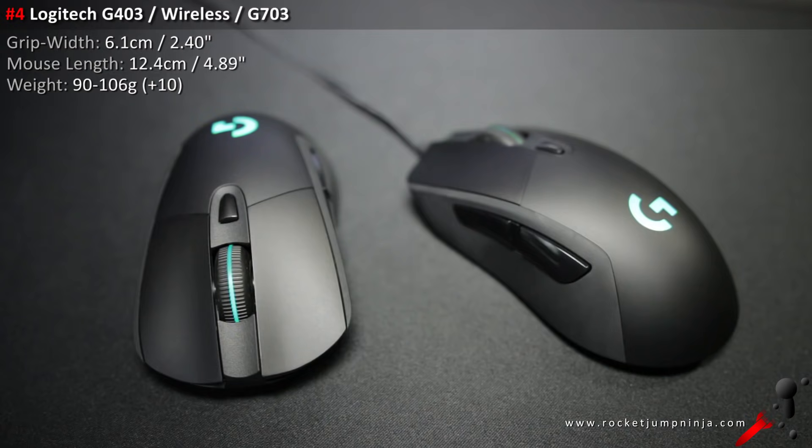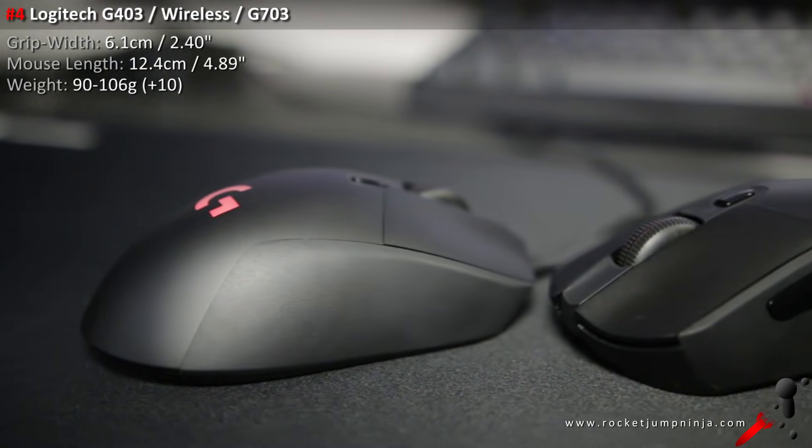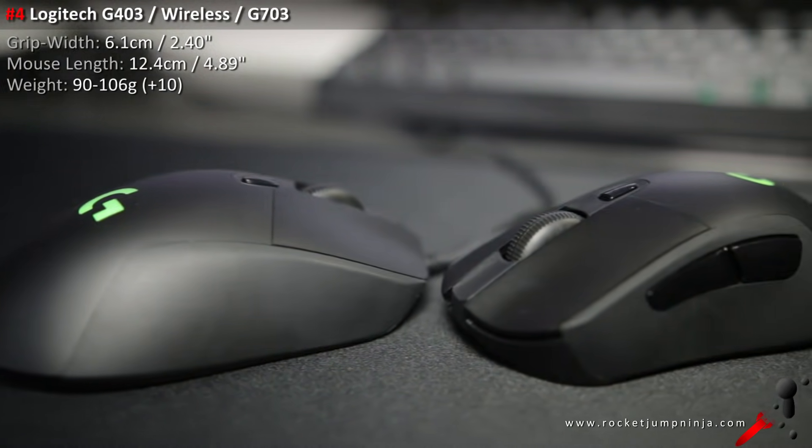Number 4 was the gold standard for over a year — the Logitech G403. Still an outstanding mouse. Love the buttons and feel. Some people don't like the hump, and some people are okay with the extra weight in the wireless version. Either way, it's a solid choice and I still love this mouse.